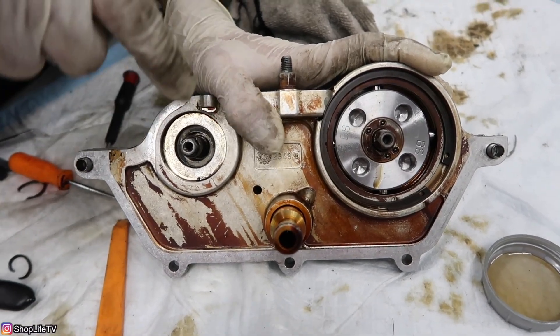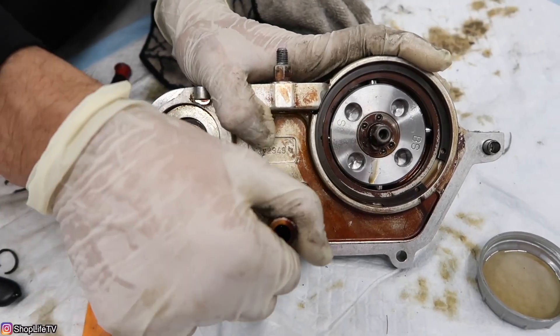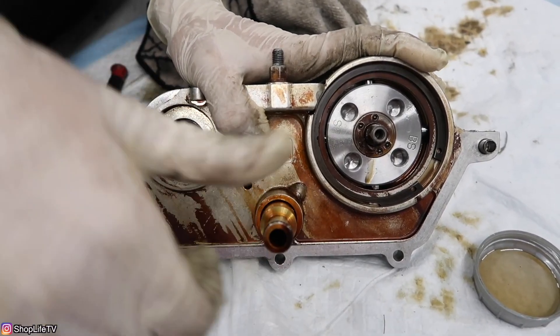Now we're going to pull out the middle section — this is the oil flow regulator. We're going to pull it out to change the o-rings on both sides.